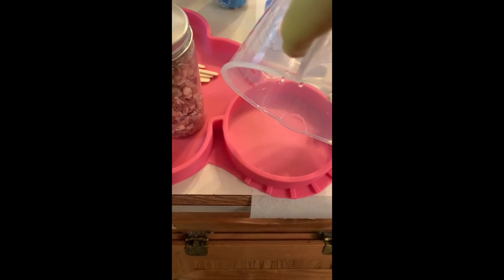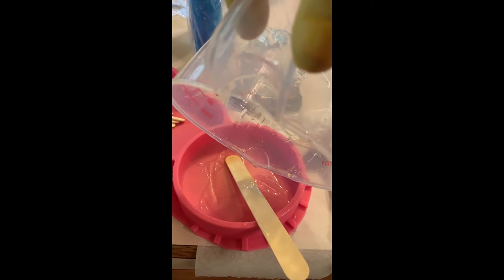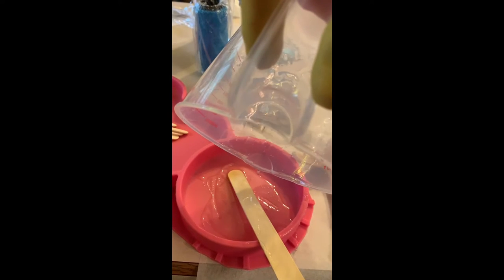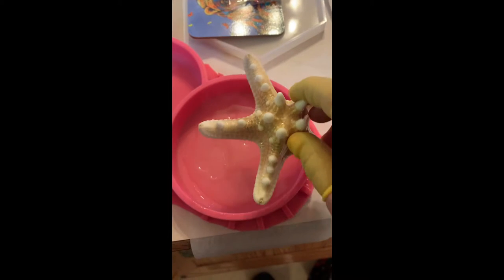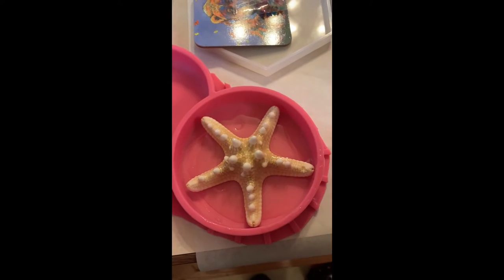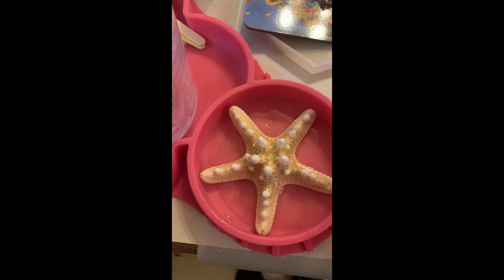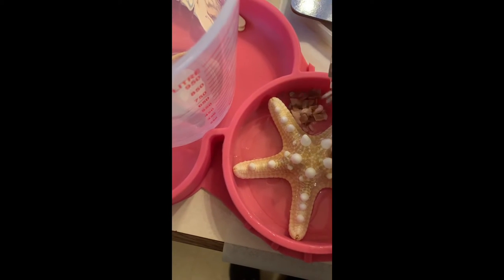I'm just using the last of this resin that I mixed earlier — it's getting thick — and I'm going to put it in the bottom of this little mold so I can put my starfish in there. This is the starfish I previously painted with leftover resin. Resin is so expensive, you don't want to waste any of it, so I'm using it as the glue to put it down in the mold. Then I'm going to put some little crushed shells around it.